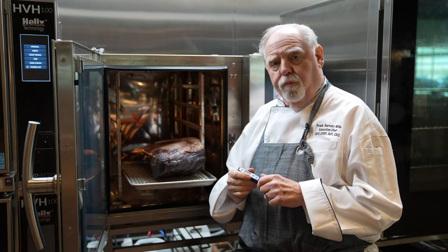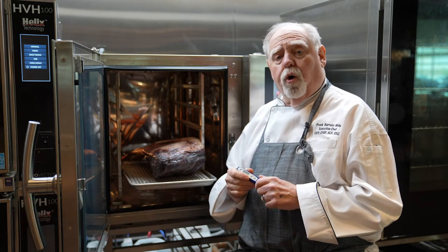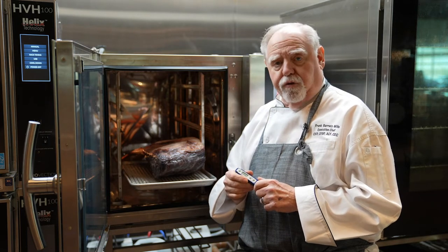It's very important to use a probe thermometer on all products. Products need to be at 41 degrees or held at 135 above, or cooked to a minimum of 165 degrees for at least 30 seconds.